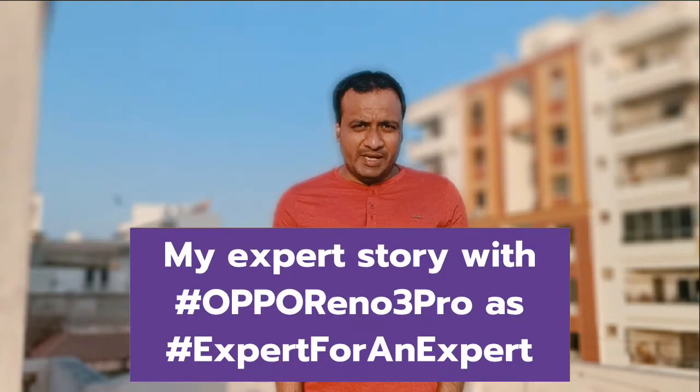Namaskar friends, welcome to my YouTube channel Tech India. Today I am going to review the camera module of Oppo's new mobile Reno3 Pro. You can capture 4K video with this mobile with background blurring, that is called bokeh mode.